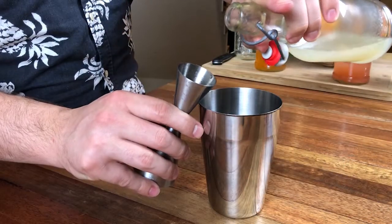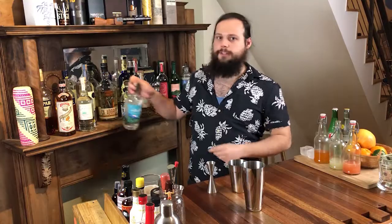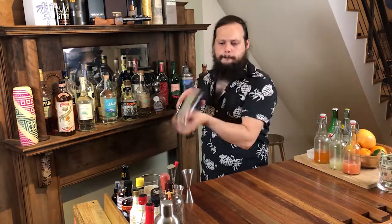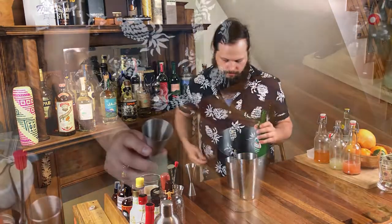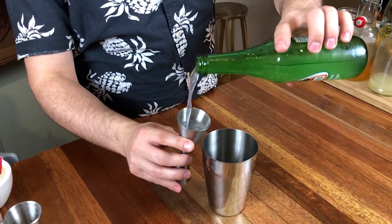First up, we're going to need some fresh lime juice. You need a half an ounce of fresh squeezed lime juice, two ounces of Blanco tequila. Give that a quick shake with an ice cube, and then we're going to top that up with four ounces of grapefruit soda. We're going to use Haritos today. Add the Haritos directly to the tin — it shakes up the drink a little bit for you.